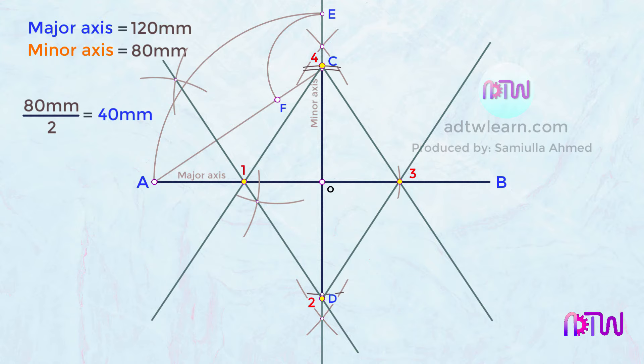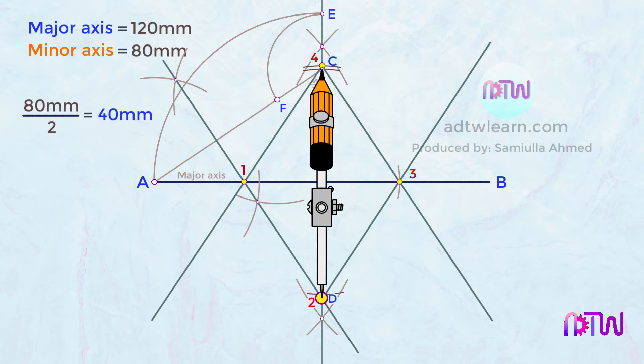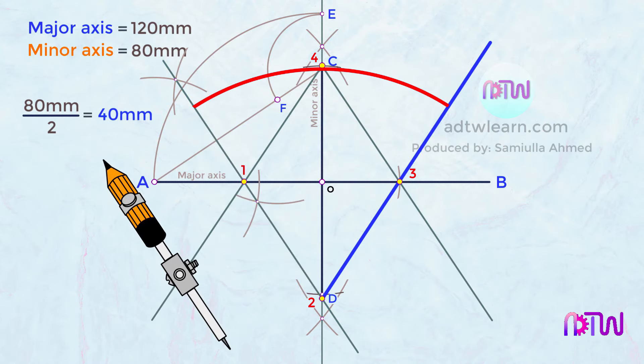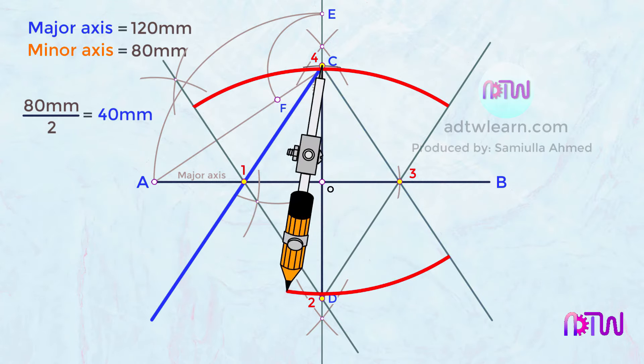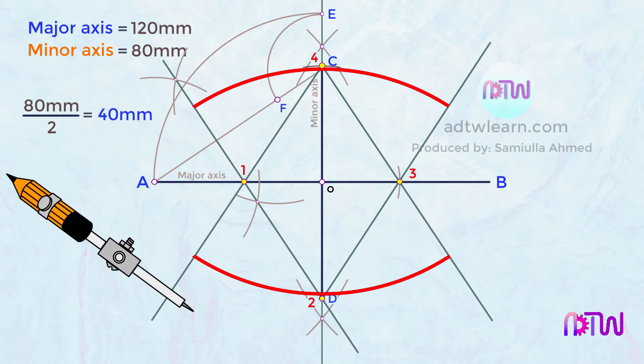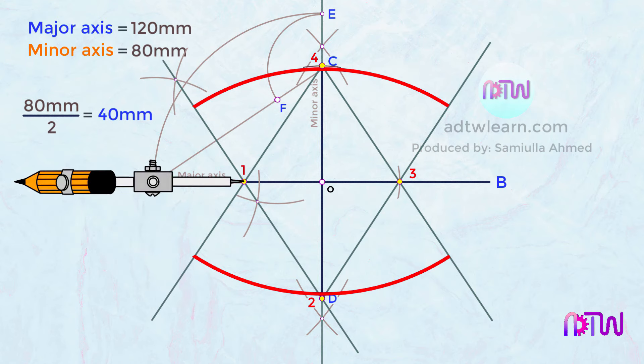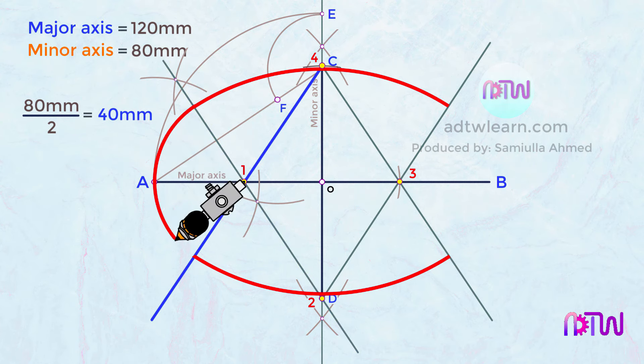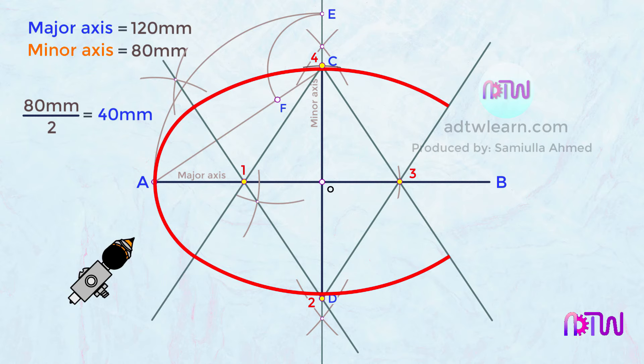After this, we have to draw arcs by taking these four points as the centers. Take a compass, take the required length, use this point as a center, and draw an arc from this line to this line. Similarly, keep the compass on point 4 and draw an arc from this line to this line. Next, take the length from point 4 to 1, and using point 1 as the center, draw an arc from this line to this line. Similarly, keep the compass on point 3 and draw an arc from this line to this line.